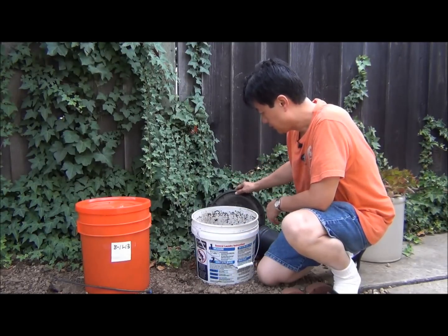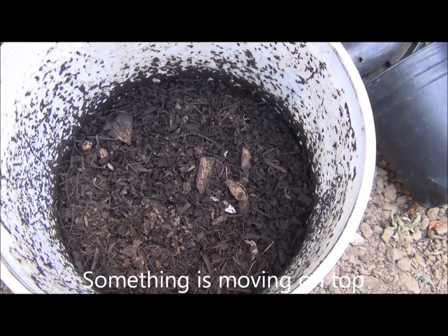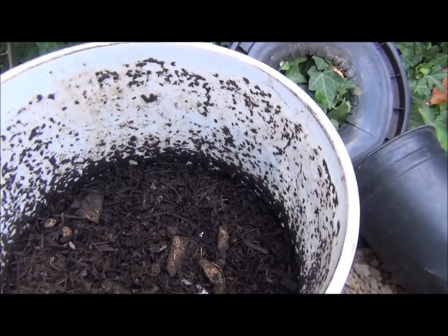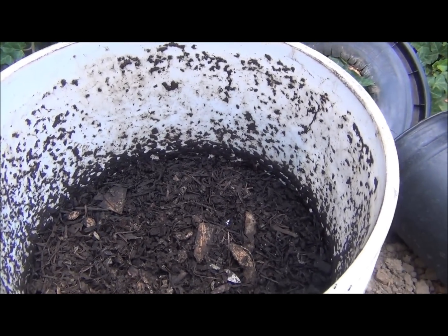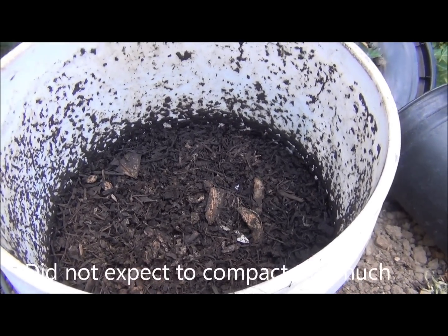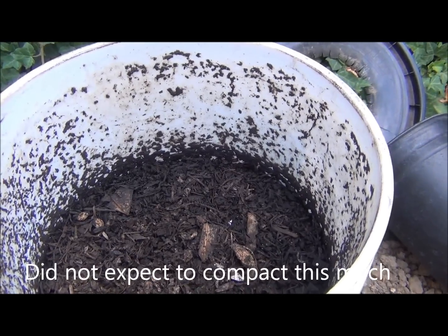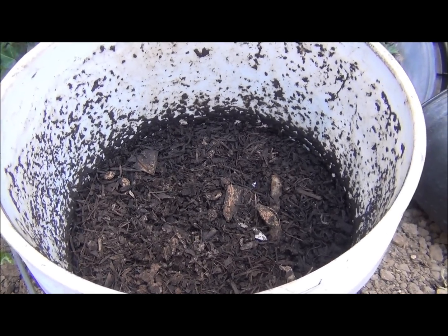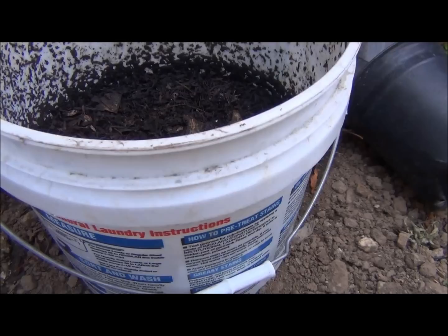Right now, this is what it looks like, and I'm going to open it up. You can see this bucket was originally full and now it's half empty — pretty much all composted and compacted down. I'm going to go ahead and open it up, remove the bucket, and see what the compost looks like.